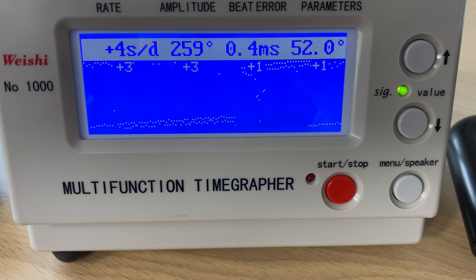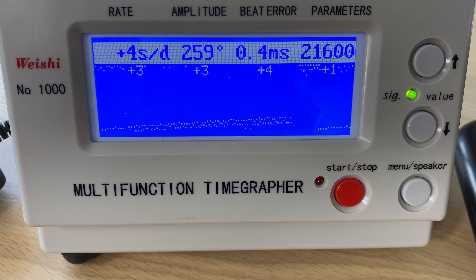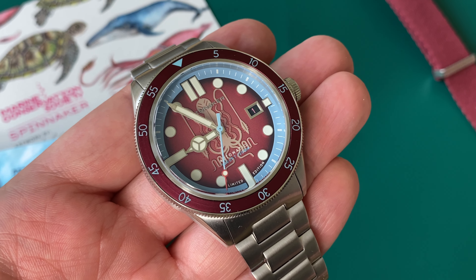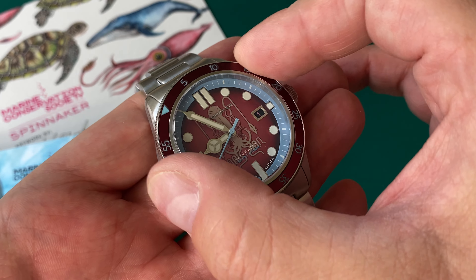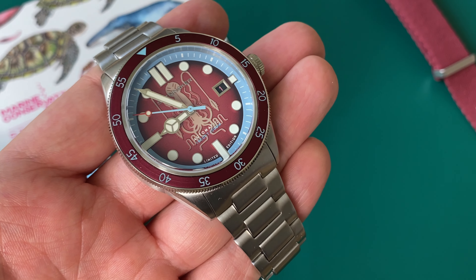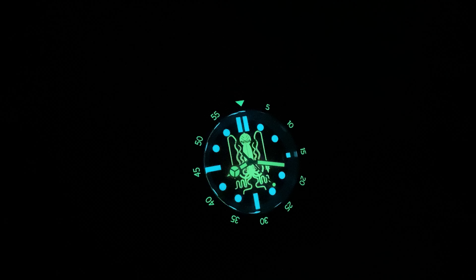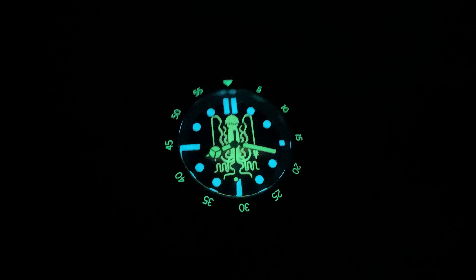Inside the watch beats the Seiko NH35A automatic movement with approximately 42 hours of power reserve and 21,600 vibrations per hour. Accuracy came in between three and four seconds plus per day — the amplitude isn't the best and there is a little beat error, but for $370 it's a nice result with this movement, which is also very easy to service. The bezel insert is stainless steel, very easy to grip, with 120-click unidirectional action — not a luxury feel, but it does the job without any play.